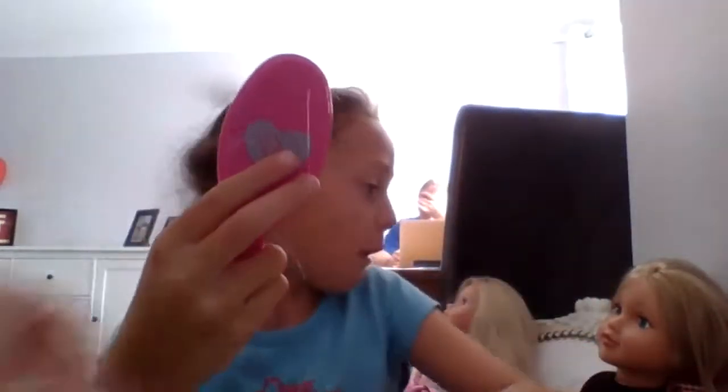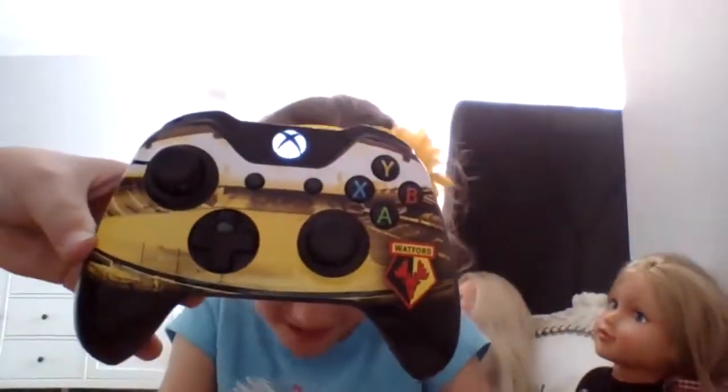A hairbrush — oh yeah, I forgot to mention, this hairbrush is for dolls. Oops, that's the lid!